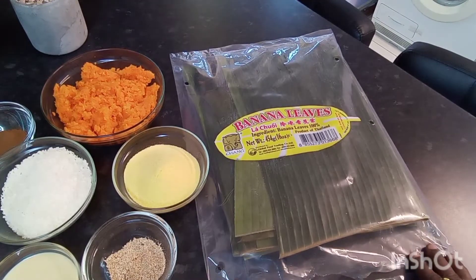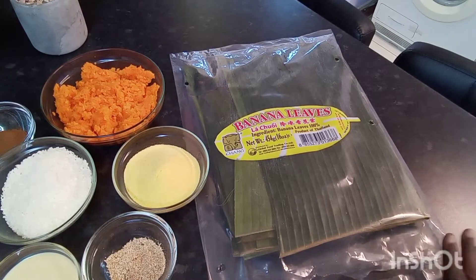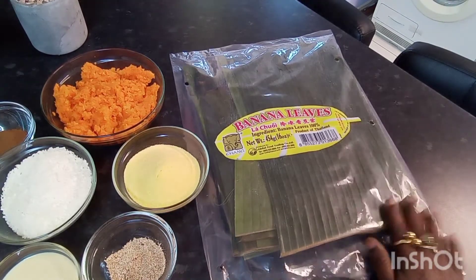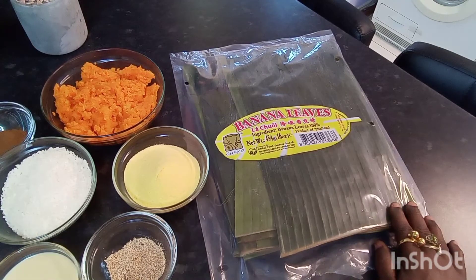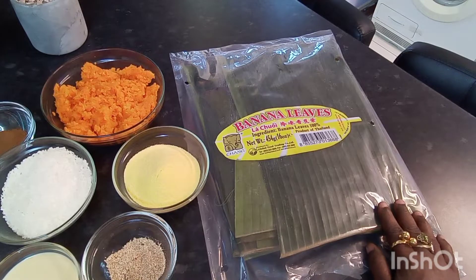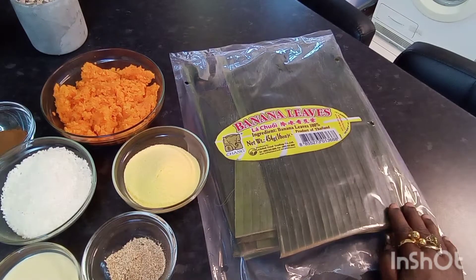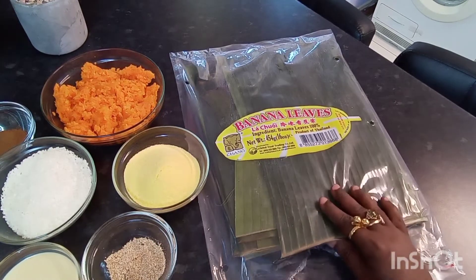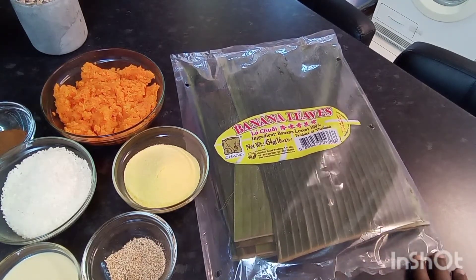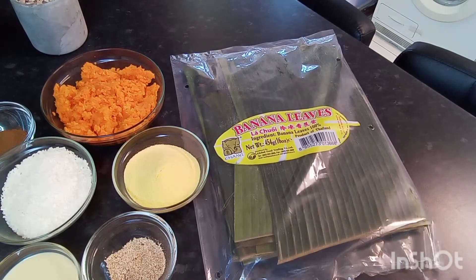Here I've got my banana leaves. I had to move heaven and earth to find these banana leaves — someone told me to go to one of the Asian food stores and there it was, all frozen. What I did was defrost them, washed them, and softened them up a bit by passing them over the hot flames. They're all ready and softened nicely to wrap my conky.